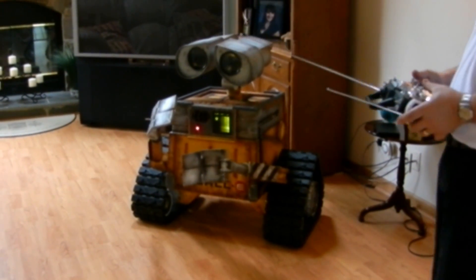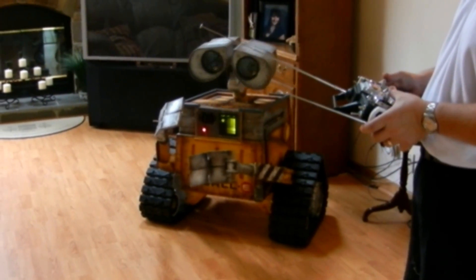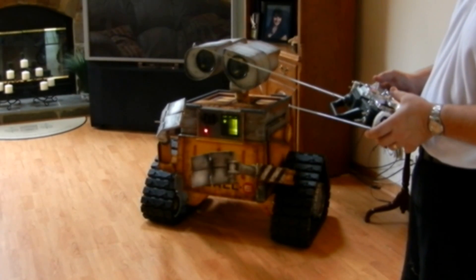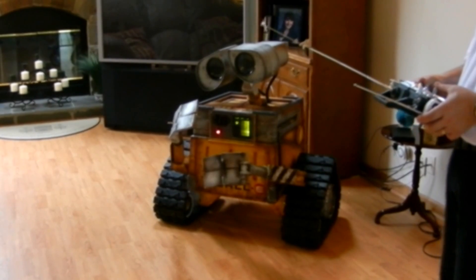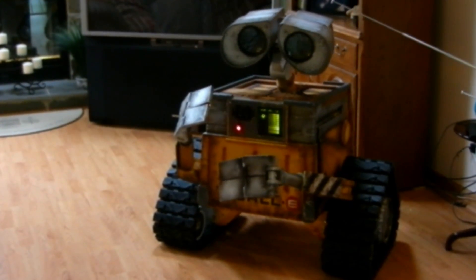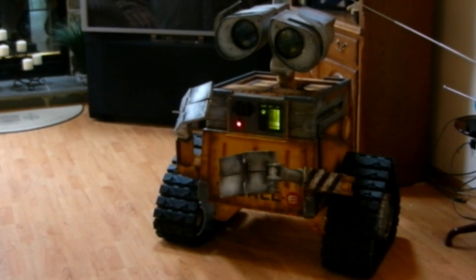We have the feature that WALL-E has head turn — he can turn his head. I have control; I can tilt his head from side to side. We have control of his eyelids.